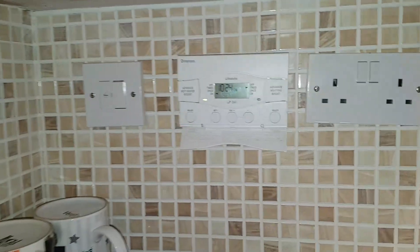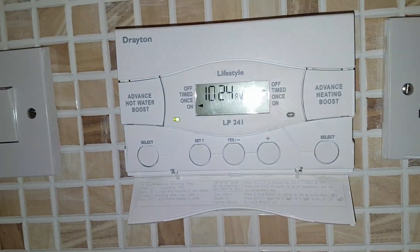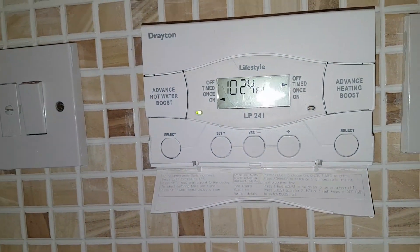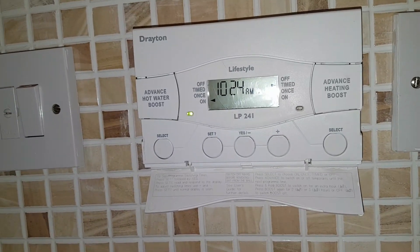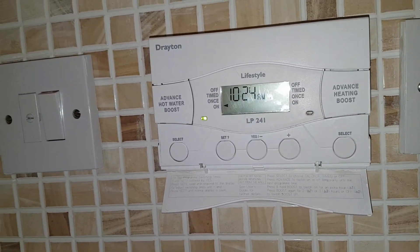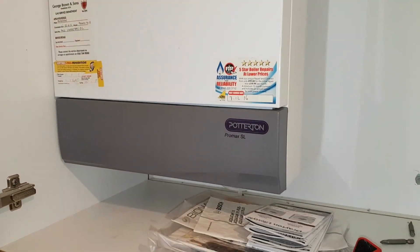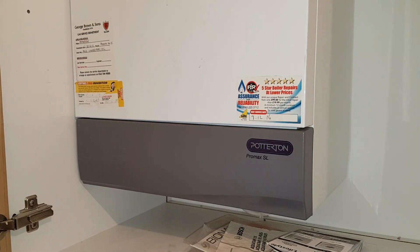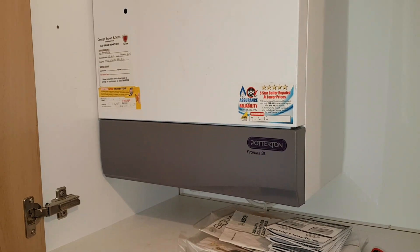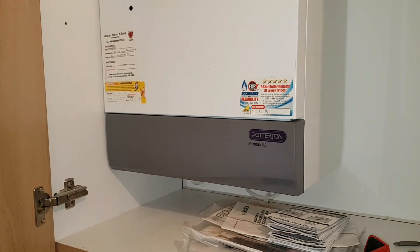The first thing we've done is turned on the timer — you can see I've put it on for hot water, the light's on and the on indicator is showing there. Now what should happen is the boiler should now be firing up, but as you can see it's dead — no activation. We're going to go up to the airing cupboard upstairs and check the cylinder thermostat.